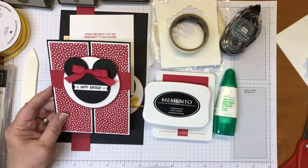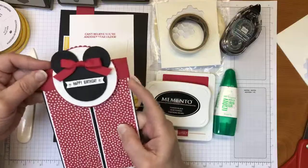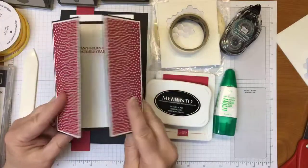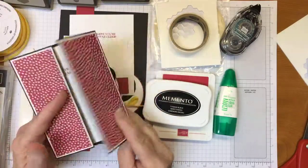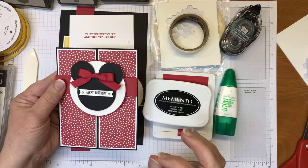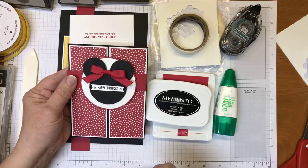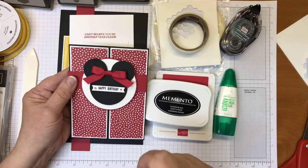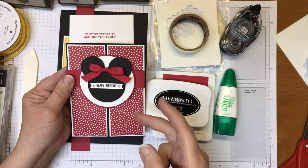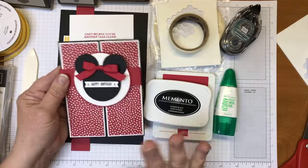My niece's little girl is having a birthday in July and they live down in Orlando, so I thought this would be perfect for her. What's a gatefold? It's just the way you fold it — you score it on each end and it opens up this way. The belly band helps keep it closed, and that's where I put my Minnie Mouse inspired punch art. I'm going to make a Mickey Mouse version for my friend's little boy who's turning two in June.